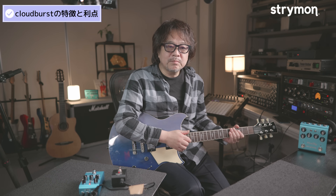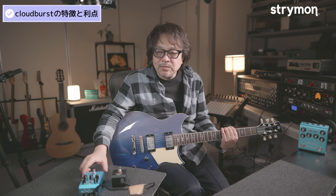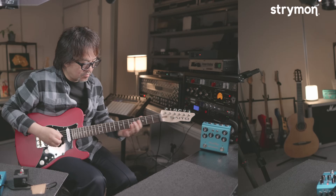クラウドバーストはストライモン特有のサウンド設計で、とても自然で美しいリバーブサウンドを作り出します。初めて導入されたアンサンブル機能により、一般的なシマーリバーブよりも自然で広がりのある、音楽的に破綻しにくいサウンドが得られます。またこの小さな筐体で、隠しコマンドなしの扱いやすいコントロールも魅力の一つです。後でブルースカイのシマーとも比較してみます。